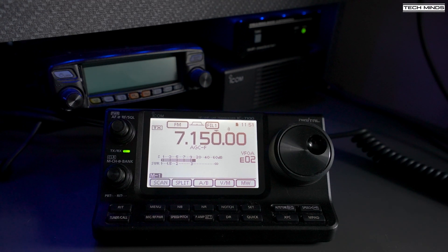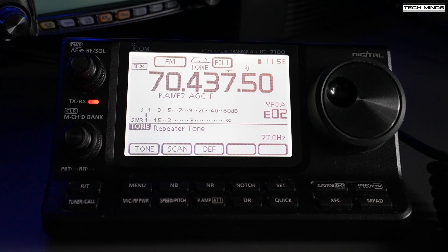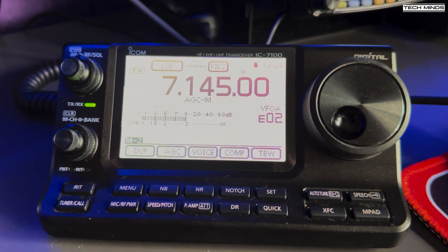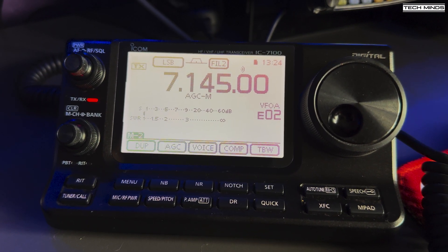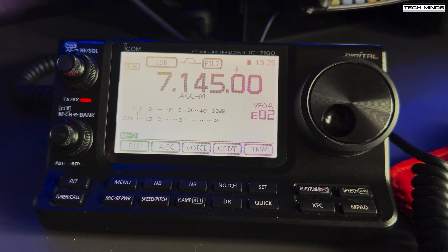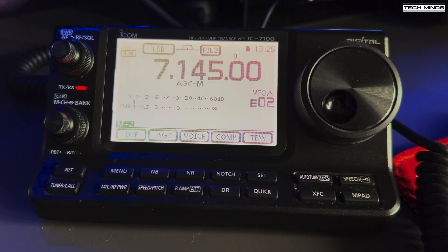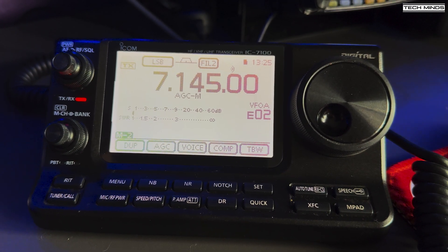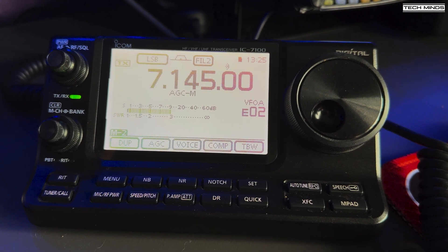I tested access into the MB7FM repeater on four meters using callsign M0DQW. I also made a quick contact on 40 meters — the station gave a 5-by-9 report and commented on great sounding audio. The contact was brief and the QSO confirmed the setup was working well on that band.